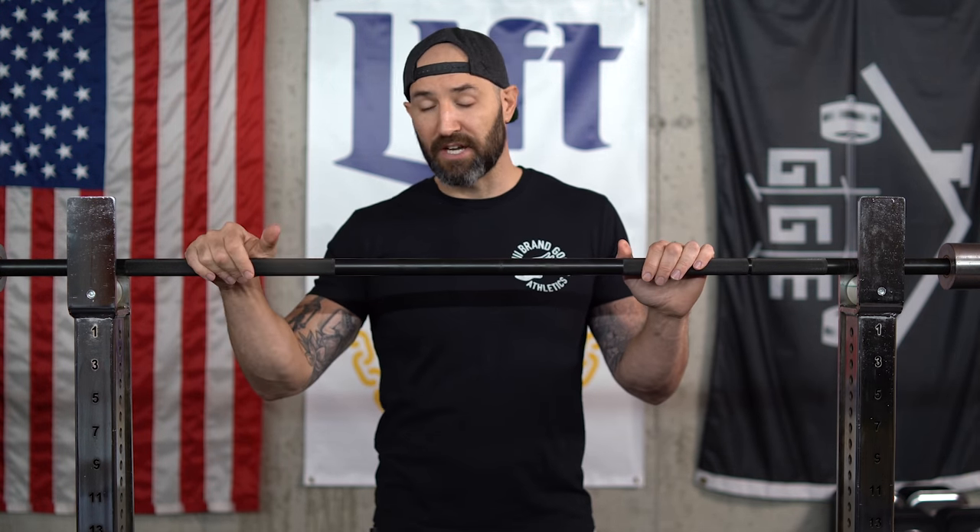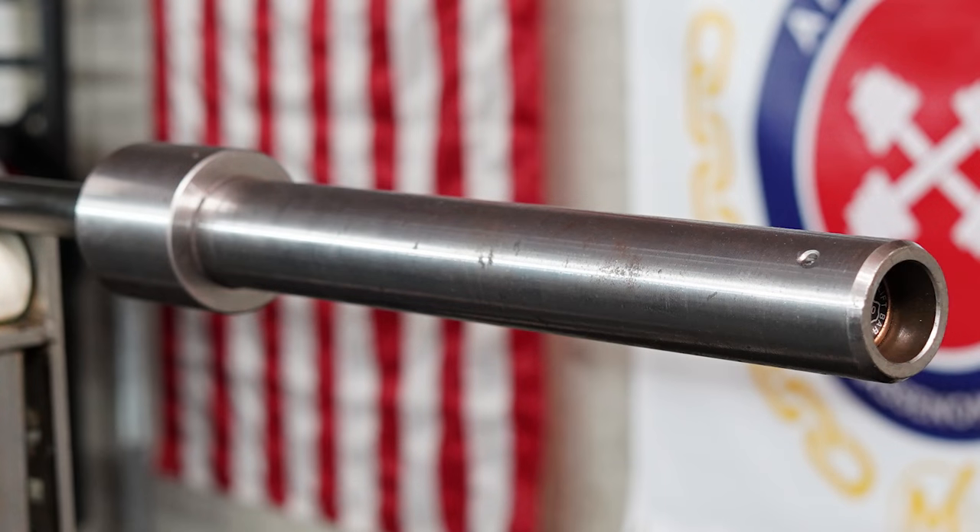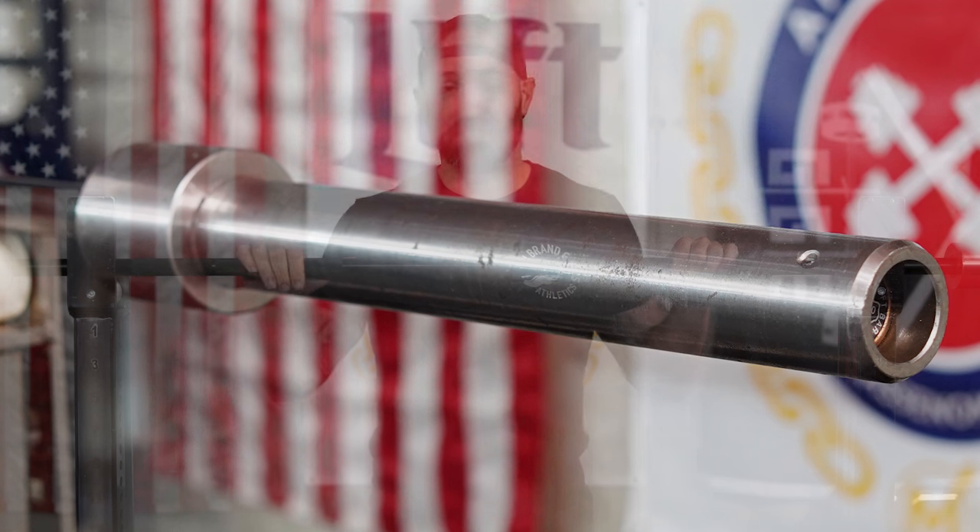Now let's talk about this particular bar itself. The whole Texas Deadlift Bar — Buddy Capps, Texas Power Bars — is iconic in the strength industry, and part of that besides the name is the look. They almost always have a black zinc shaft and raw steel sleeves, and that's exactly what this bar has — whether you're talking about the power bar, the squat bar, or the deadlift bar, they almost always have that same finish.